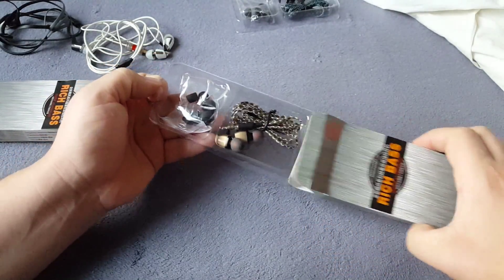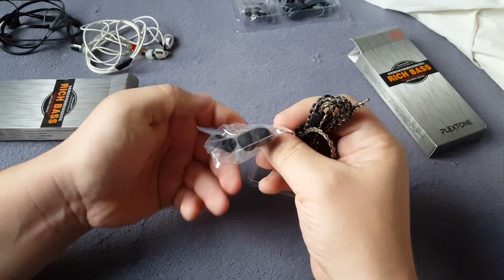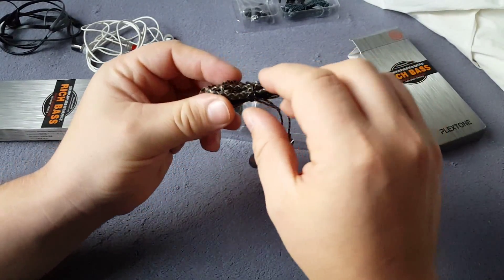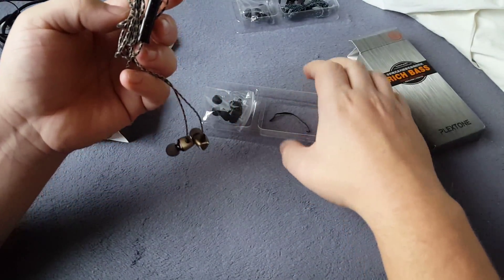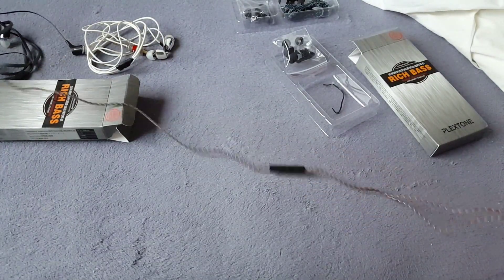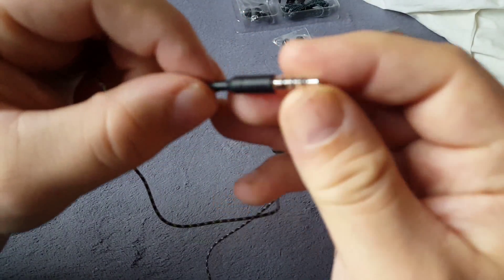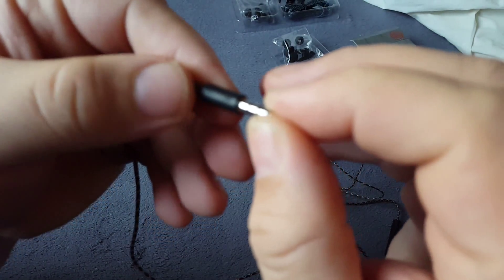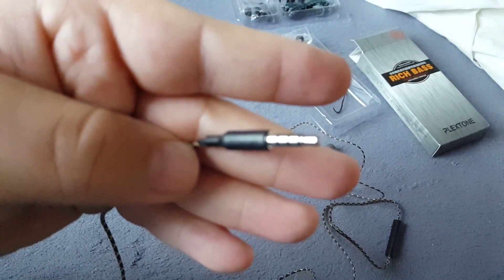It's the same box. And there's a gold one, and some same stuff in here. Let's open it. The cord is long, really long. Very long cord. This is the jack. There's a Plexone logo on the headphone.